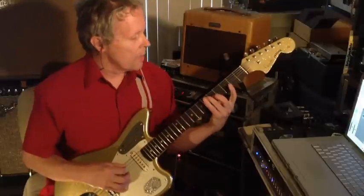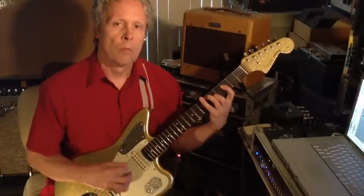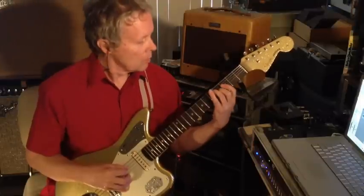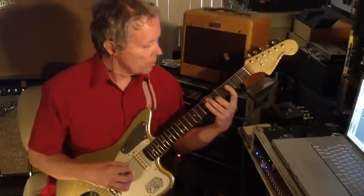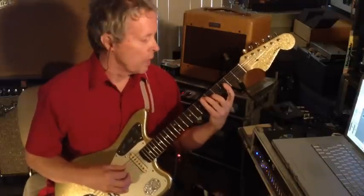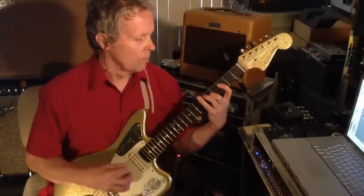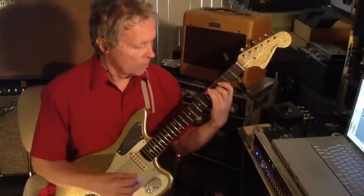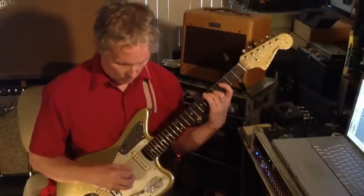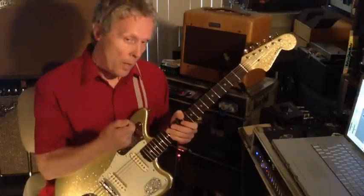Also, sometimes I'll even chime down here an octave lower, which is kind of a handful. You get the idea — another octave down. There you have it.